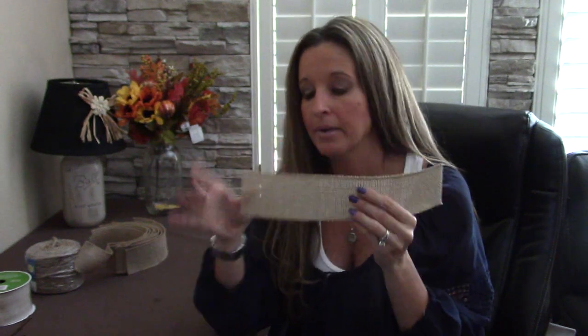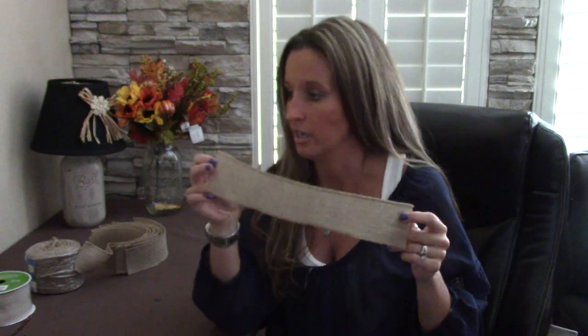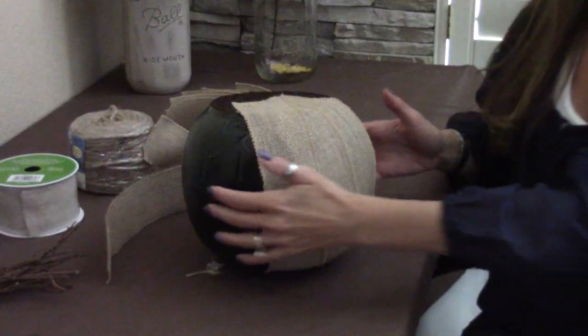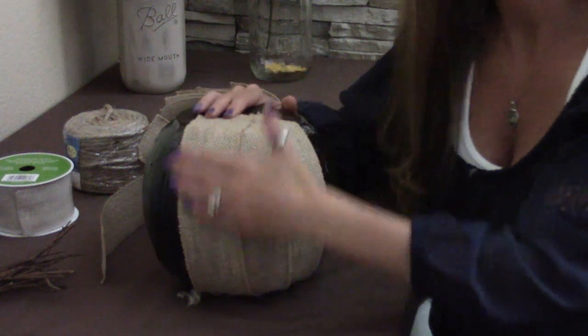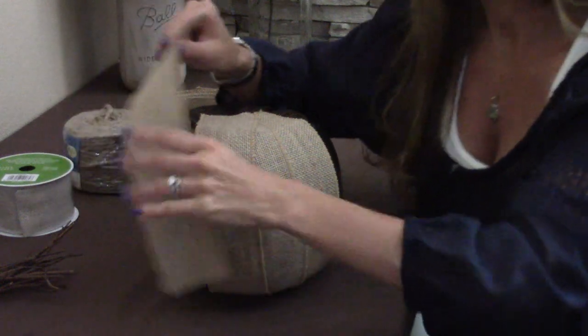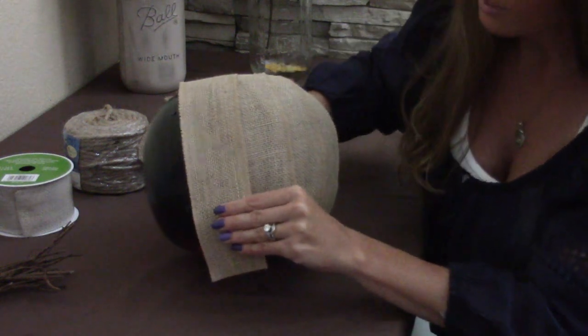Now take your 2½-inch wide burlap — if you have a big piece by the yard, cut it into 2½ by 12-inch strips. You're going to need anywhere from 12 to 15 of them. Start off with 12 so you don't cut too much, then cut extra if needed. You're just going to put your strips on, hot glue them on, and lay them flat down onto your pumpkin, meeting them at the top and overlapping just enough to cover it.